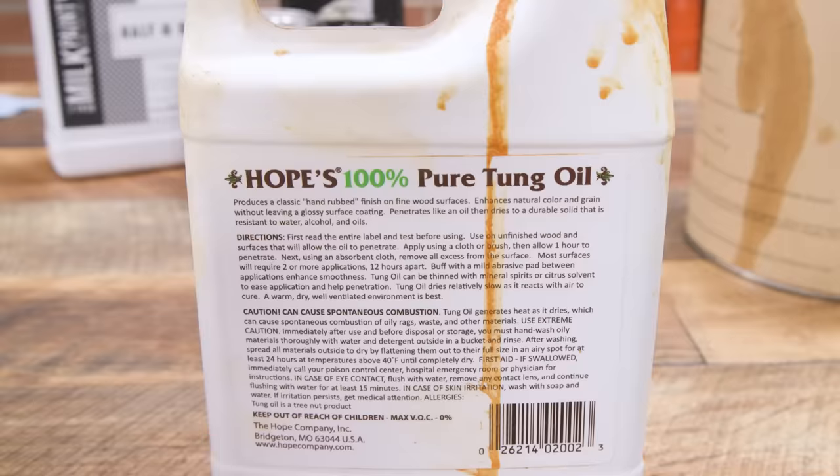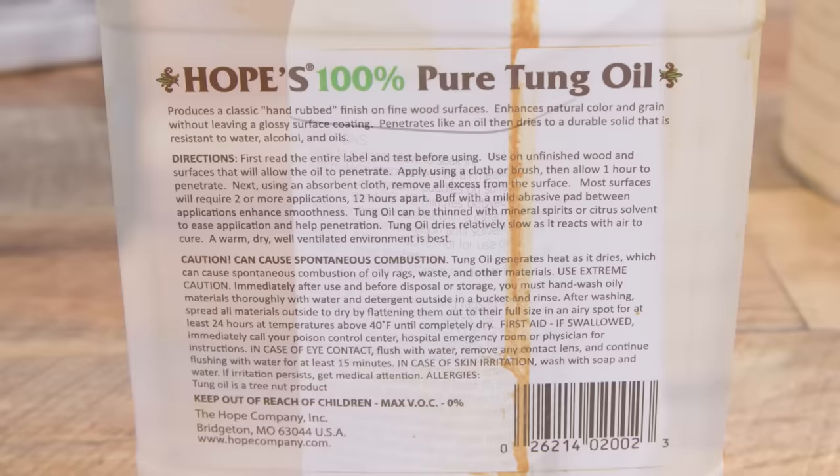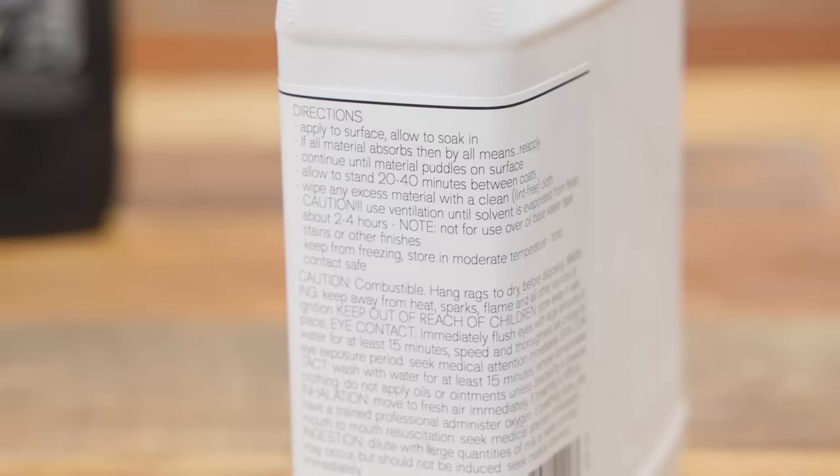Is Jeff crazy for doing it this way? Absolutely not. In fact, many — I would even say most — of these companies recommend the flooding method. Hope's Pure Tung Oil says apply using a cloth or brush, allow one hour to penetrate, then remove all excess from the surface. Milk Paint's Half and Half says apply, allow to soak in, reapply if all material absorbs, continue until material puddles on the surface, allow to stand 20 to 40 minutes, then wipe off excess. Even Bumble Shoots recommends more of a flooding method, though having spoken with the owners, I think they're changing their label.